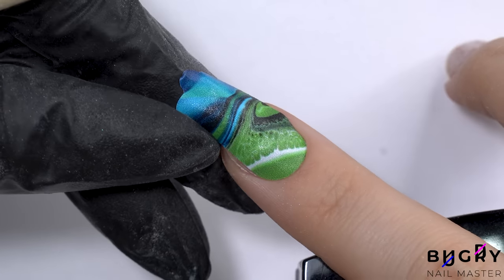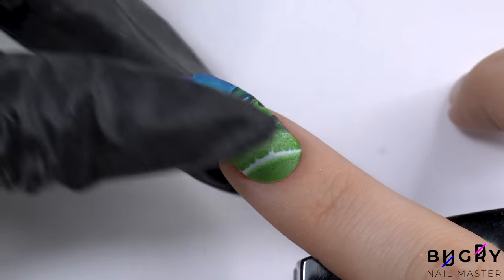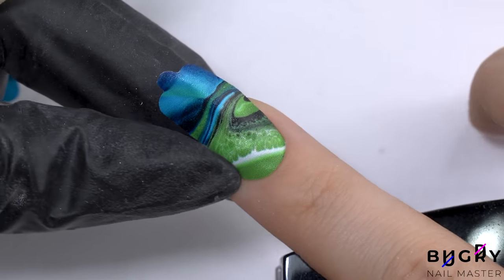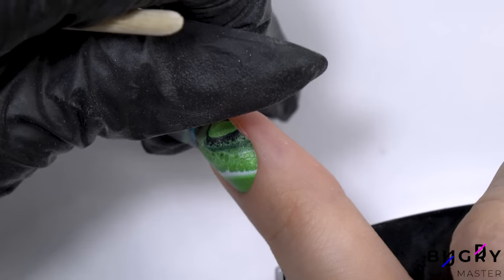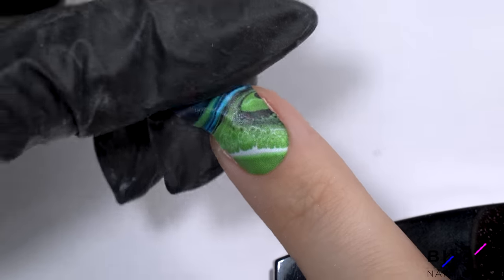That bit of excess sticker on the end I will be filing down with my nail file. If you haven't seen my other videos with nail stickers on my channel yet, make sure to go and check them out — I go into more details about applying the stickers and how to prep your nails.